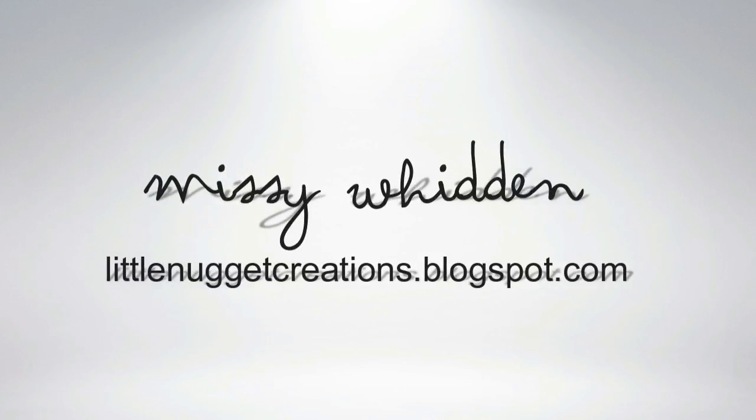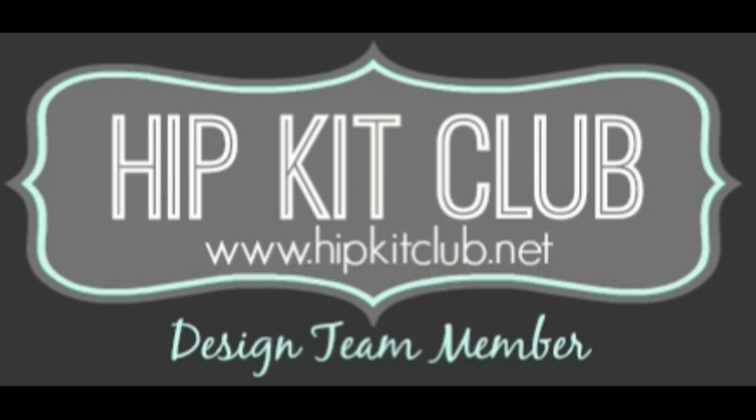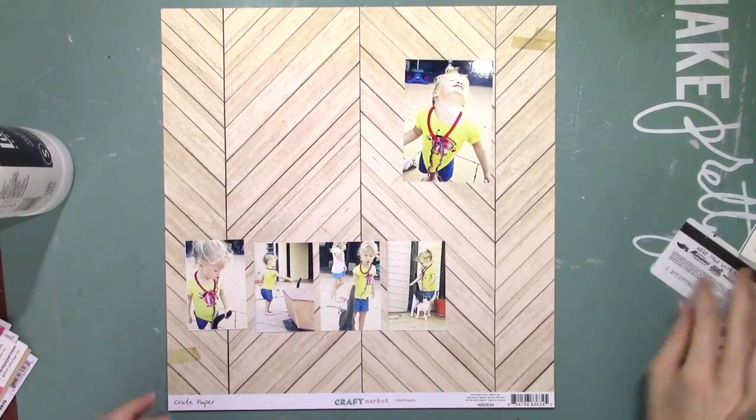Hey everybody, welcome back. This is Missy. Thanks for joining me again. Today I'm making a layout for the Hip Kit Club and I'm using the 2015 March Hip Kits.